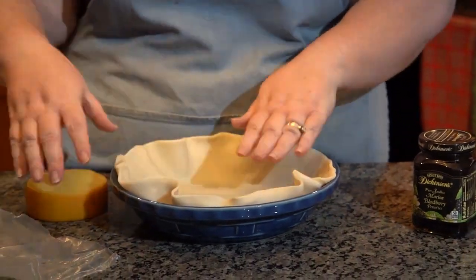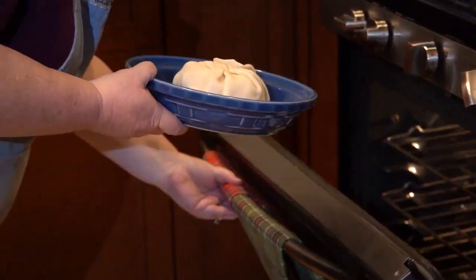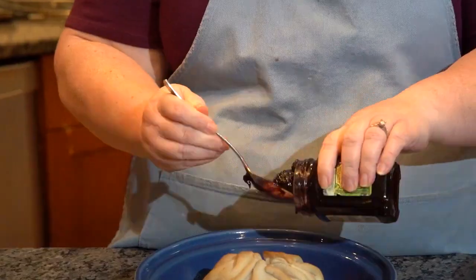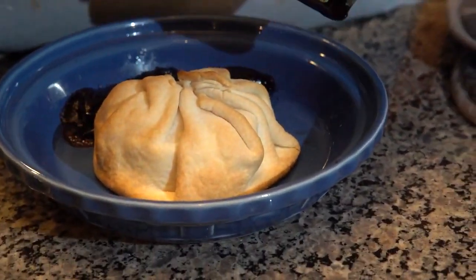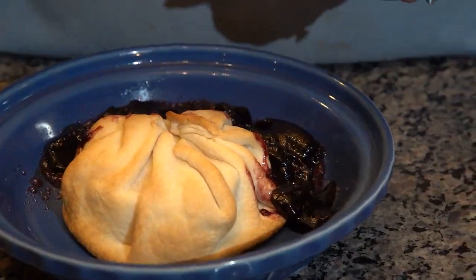You're going to put that in the middle of a thawed out pie crust and wrap the pie crust around it. Pop it in the oven for about 20-25 minutes around 350 degrees. Just make sure it's golden brown and looks done. Pull it out and while the pie plate is still hot, you're going to pour — I personally like blackberry preserves, raspberry, any kind of preserves or jam that you would like to pair with your cheese. Then people just dig in and put it on bread, put it on a cracker, whatever. It's super yummy and people think it's super fancy.